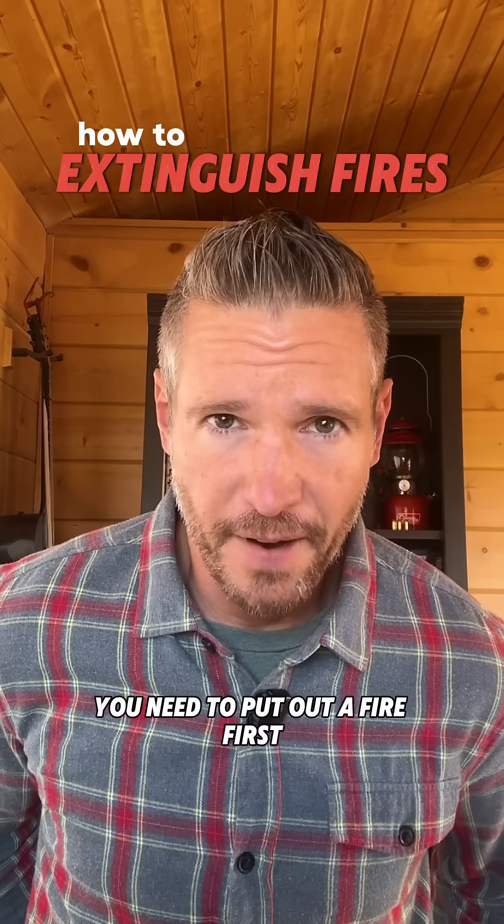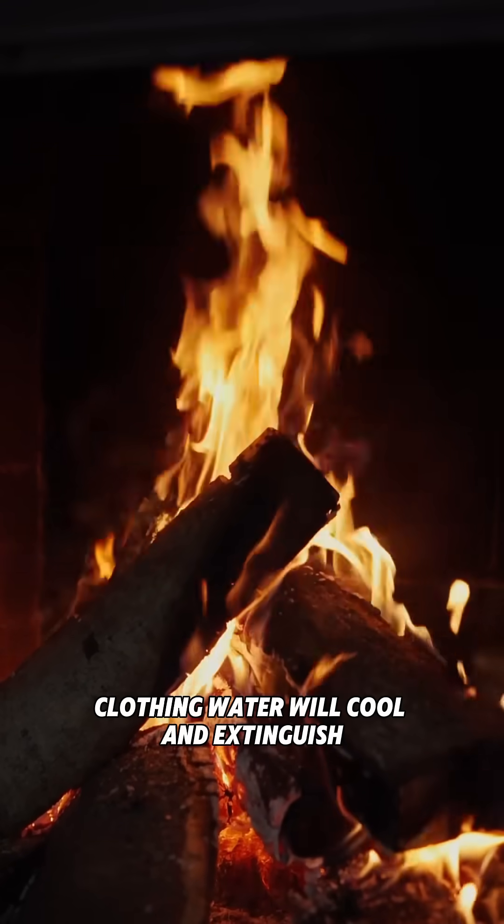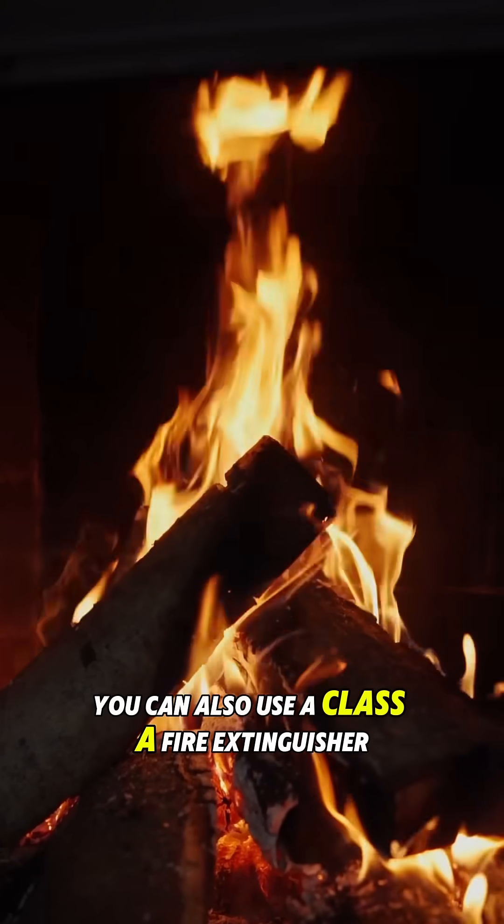You need to put out a fire? First, ordinary combustibles like paper, wood, clothing — water will cool and extinguish. You can also use a Class A fire extinguisher.